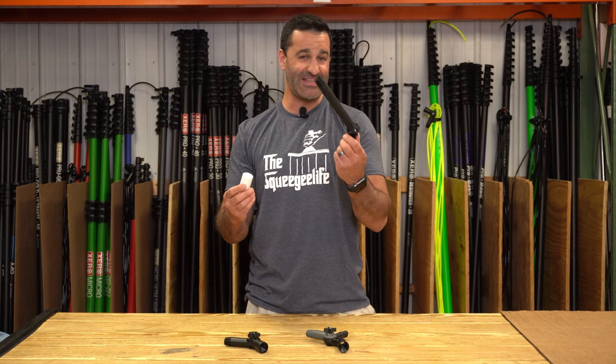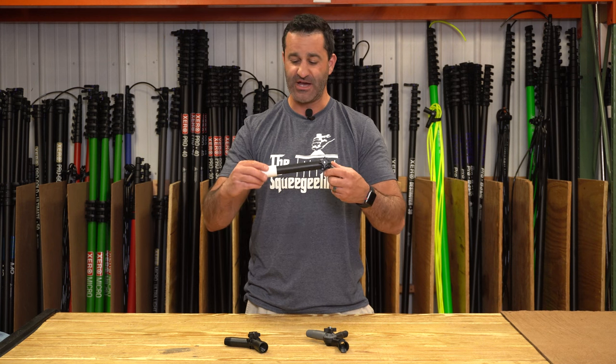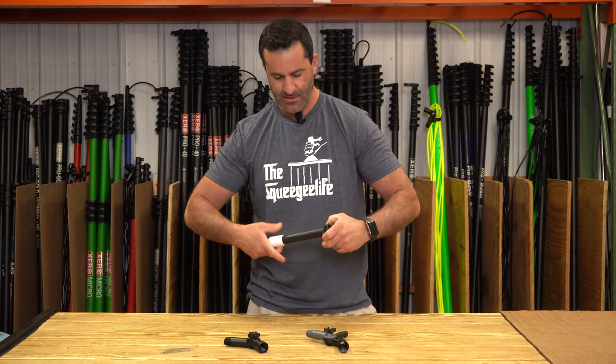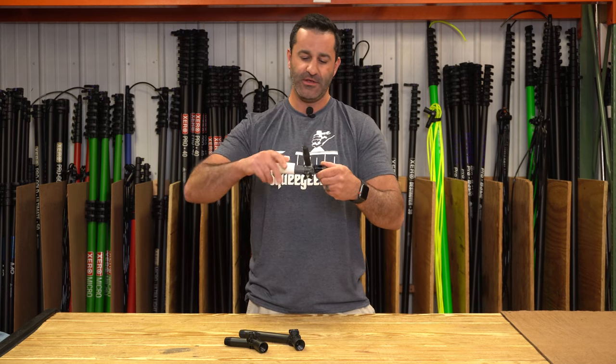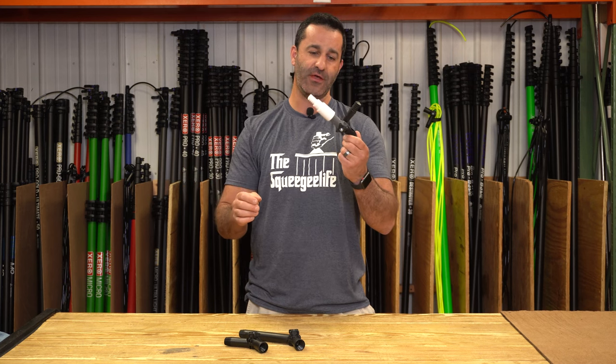We also have this extended angle adapter, which comes in three different sizes — it'll also accommodate this just right. And lastly is the Tucker angle adapter with the reach around on here. It fits nice and secure on there.